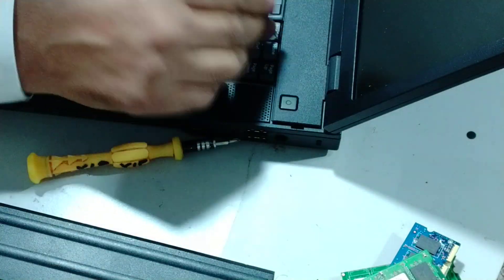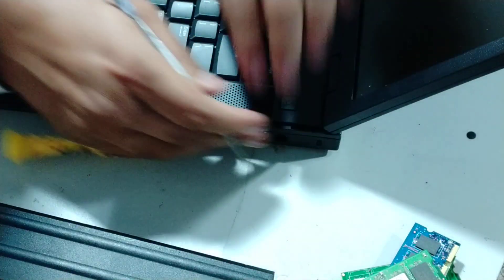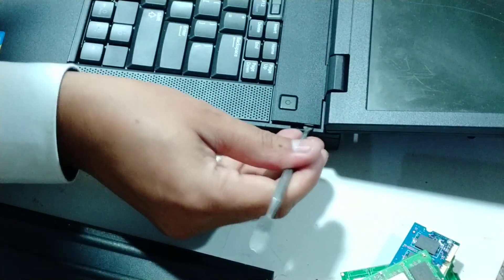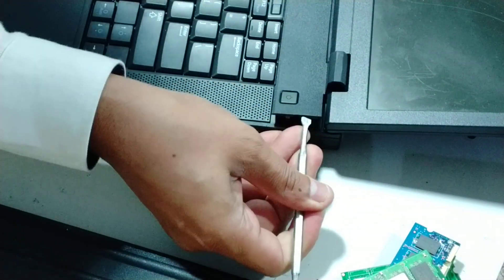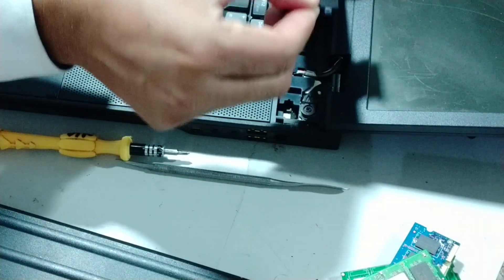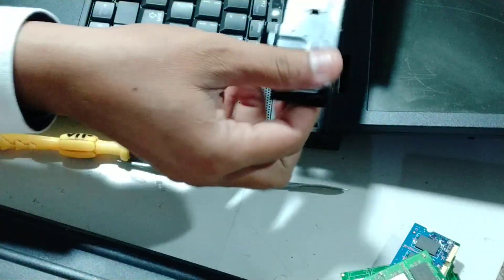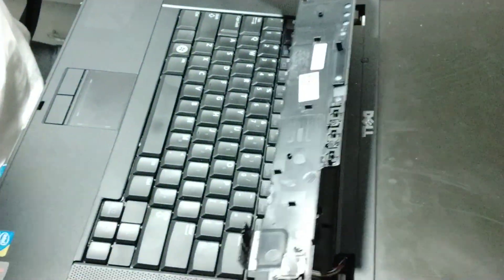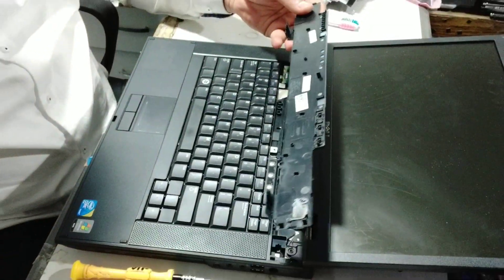After pushing it, it will come out. You have to open it from this way. As I have pushed it, it will come out. When it comes out, I will zoom in. I have to push it a little.